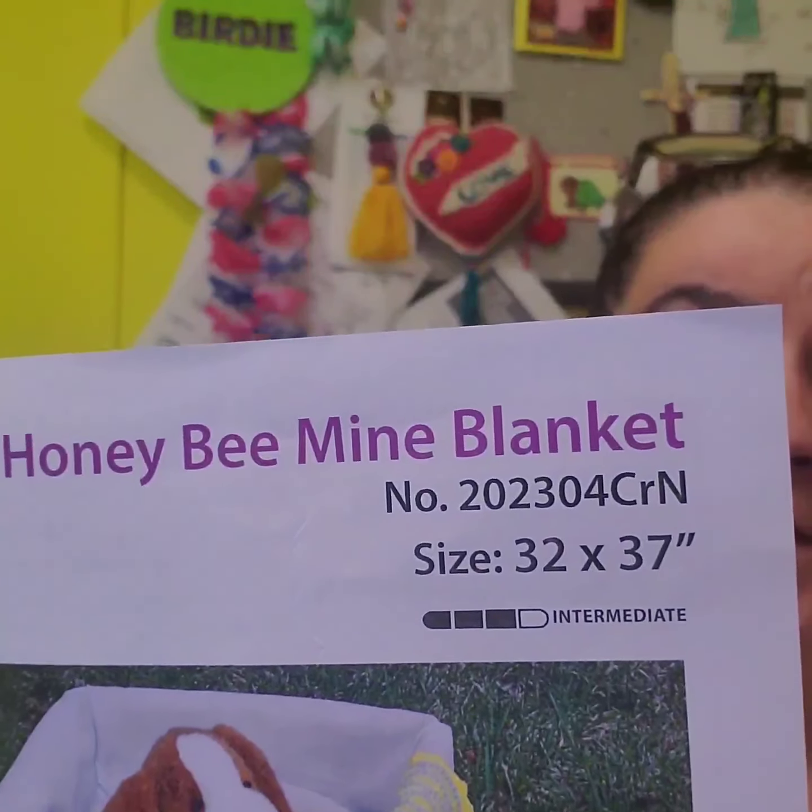The size is going to be 32 by 37 inches, so it's going to be a pretty good size — a nice lap blanket or baby blanket. This is April of 2023, size 32 by 37 inches.